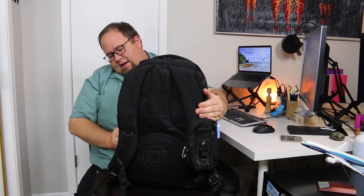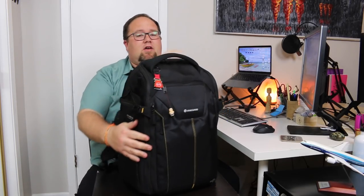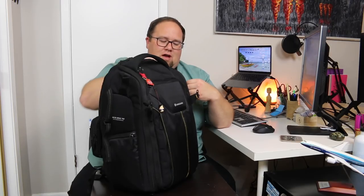On the sides, it has a place for a tripod. And here on the side, if you have a DSLR, you can unzip this and get side access to your camera that way. There's a lot of webbing on the sides too to attach things. We have some carabiners on here for traveling, and you can clip to the side to hold the tripod in.